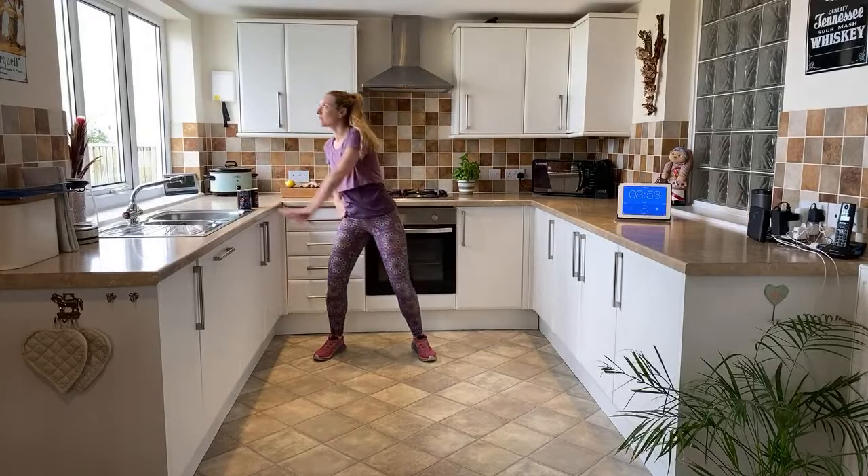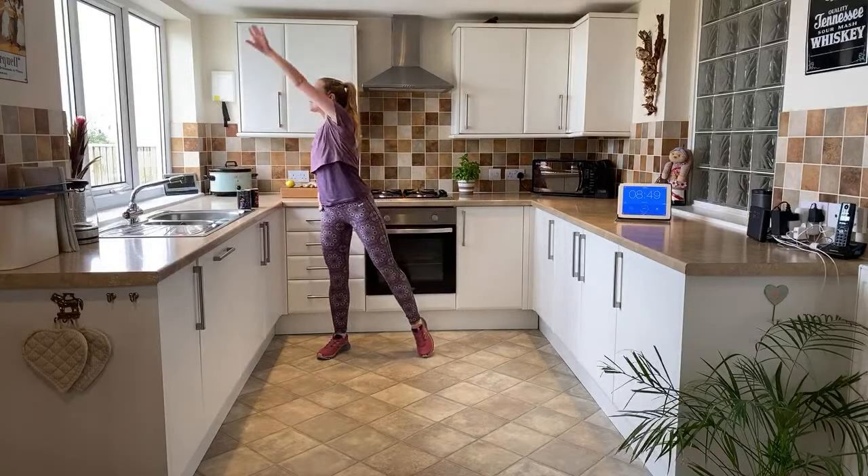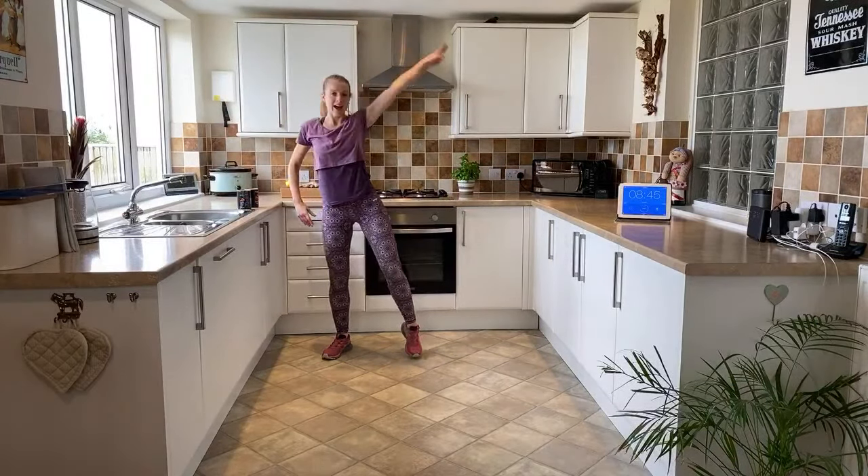So you've got a full reach - really extend and reach, get all the polish to the table. Last one, and down, nice and easy.